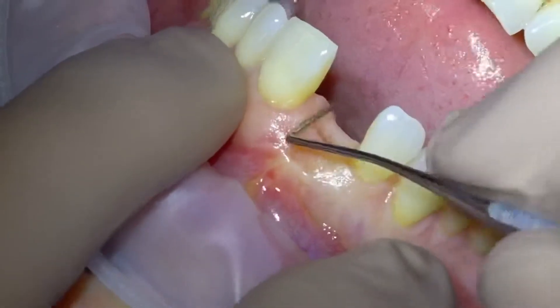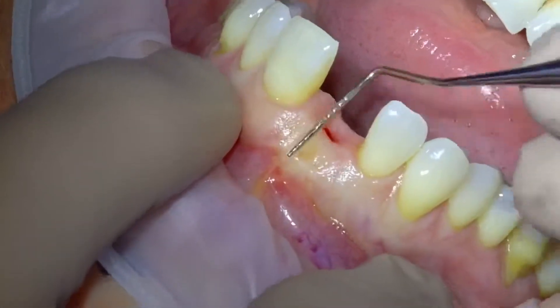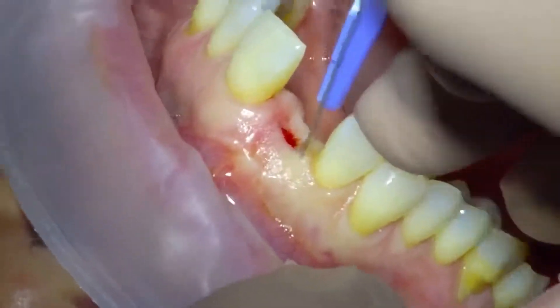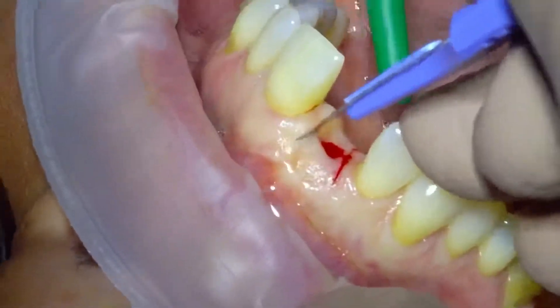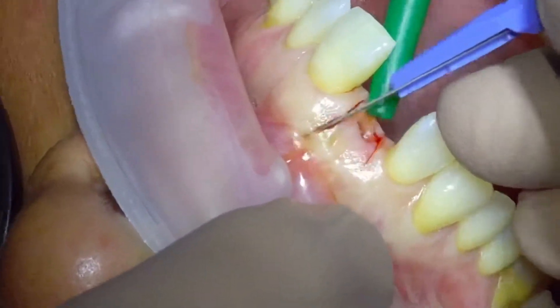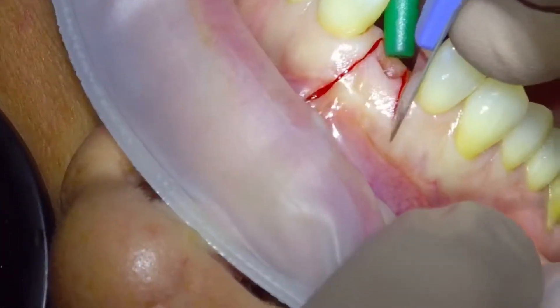Here we can see where the denture was. This is a delayed immediate implant placement protocol, approximately six to eight weeks after extraction. I'm just going to do a little papilla-sparing incision to try and minimise the loss of the papilla that we already see due to the denture and the extraction of the palatal tooth.